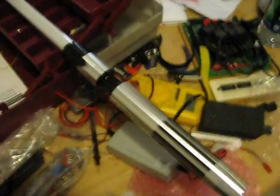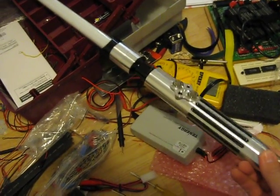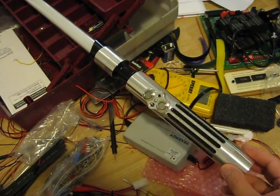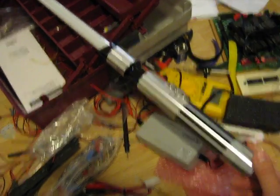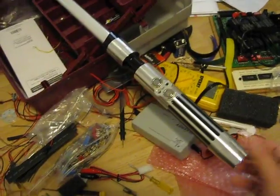The first saber is complete, at least stage one — just light, no sound. I was always intending to put sound on it but can't afford the board yet. Basically got this put together last night.